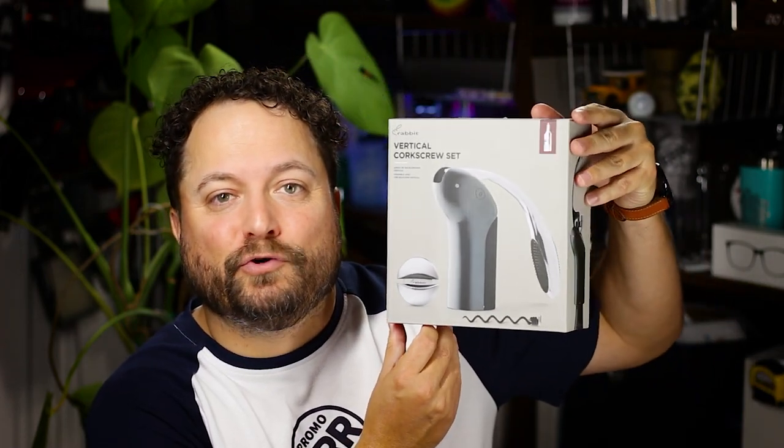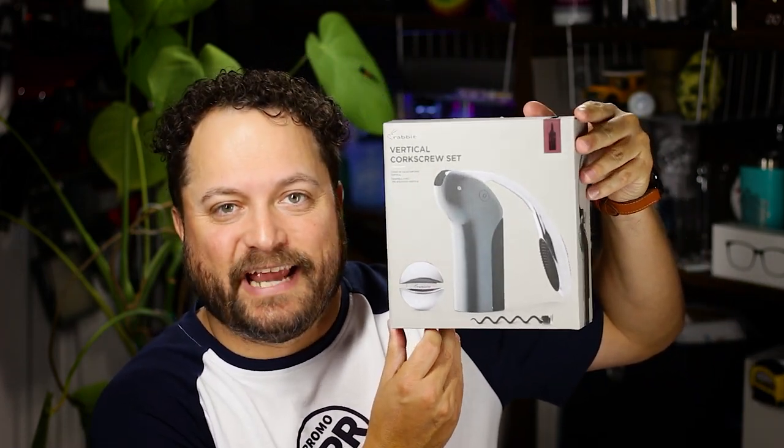Hey everybody, Brandon here exclusively on Promo Journal. Now there's wine openers and then there's literal wine openers that do all the work for you. I like things that move towards the latter, and today's product is the Rabbit vertical corkscrew set from St. Regis.